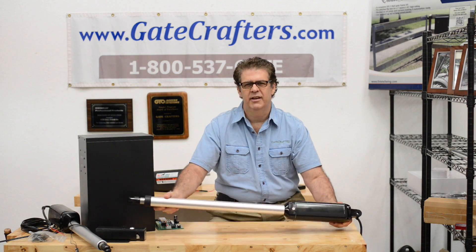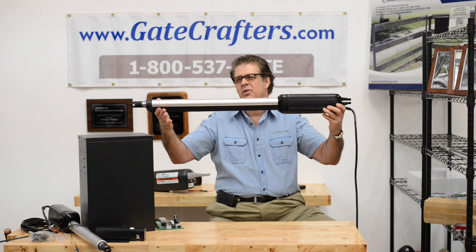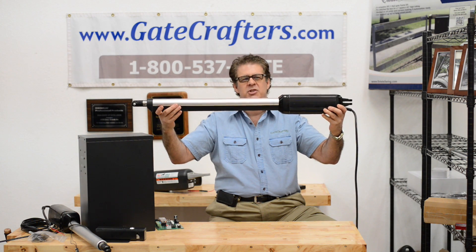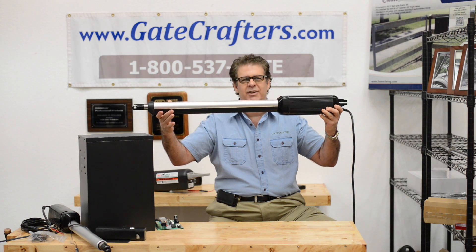Hi, this is Tony. Today we're looking at the ES1000H Estate Swing Heavy Duty Gate Opener. It has a 20 inch stroke which gives it a lot of setback, so it has great leverage working with longer gates.